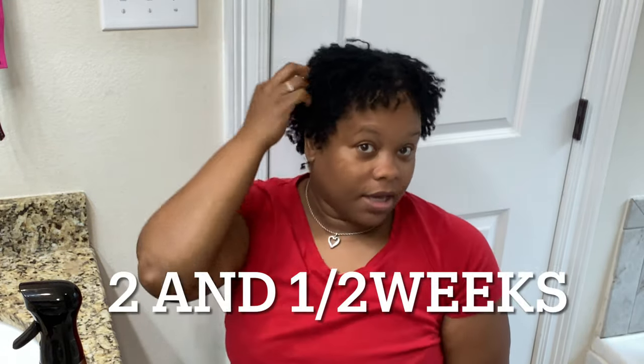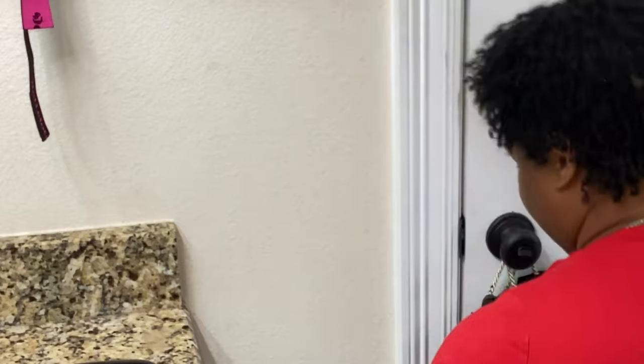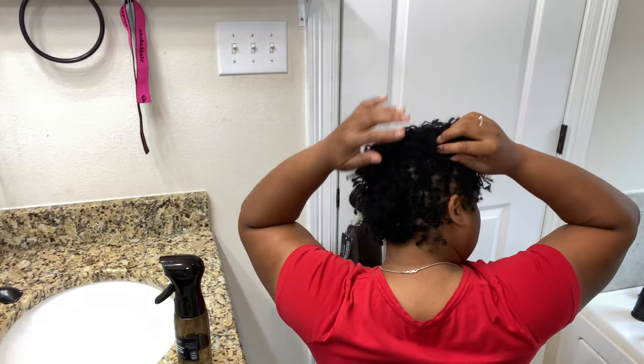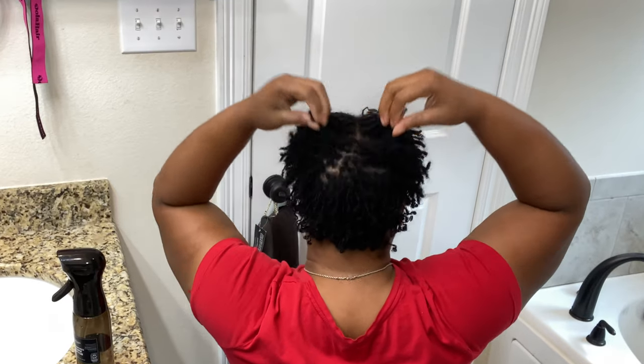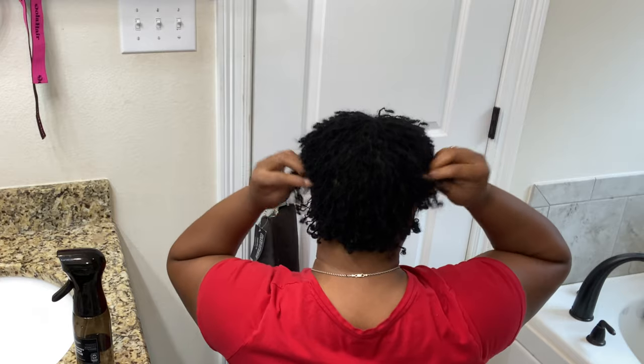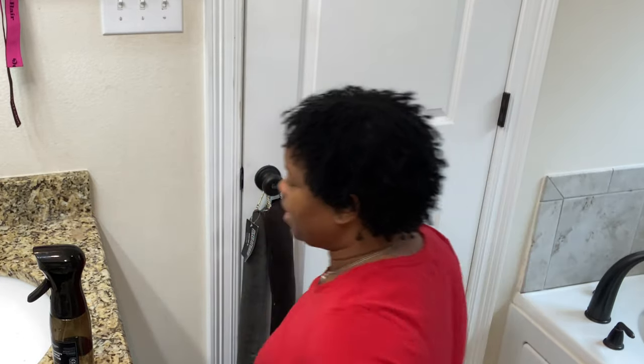So this is how my hair is looking at two and a half weeks. I'm going to turn around so you can see how that's looking, give you some close-ups, and then I'm going to section off the hair and wash it. This is my first wash, so we'll see how it goes — hopefully I won't have any unraveling. I haven't noticed any unraveling yet, so hopefully I won't get any. Let me do a close-up.